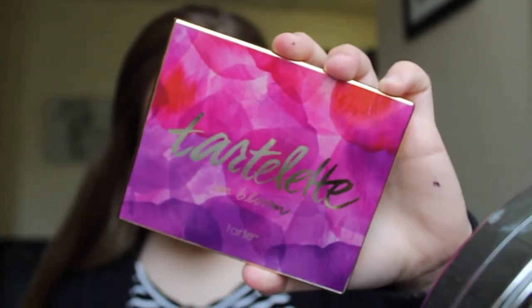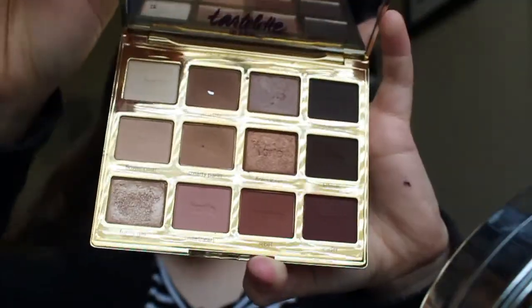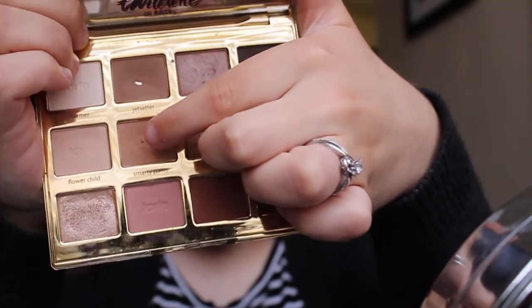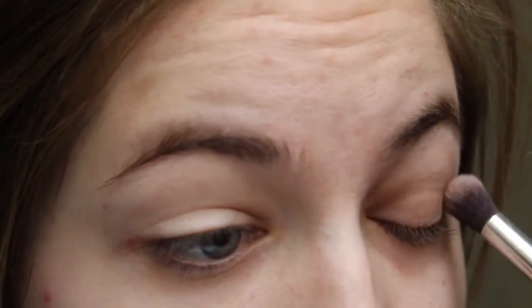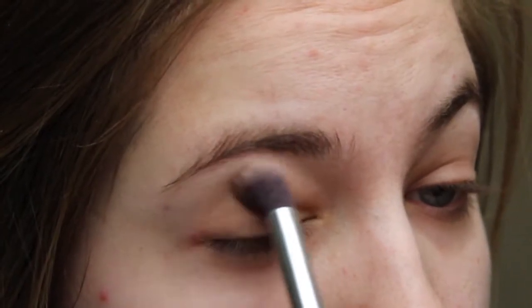Next I am going in with the Tartelette in Bloom Eyeshadow Palette. I will be mixing together the two shades Jet Setter and Smarty Pants. I just mix these two shades to get a nice warm brown shade just to add some color to the eyes. Nothing fancy. I just like to swipe a little bit of color over my lid and then I'm good to go.